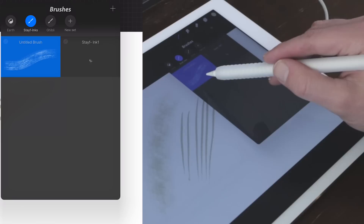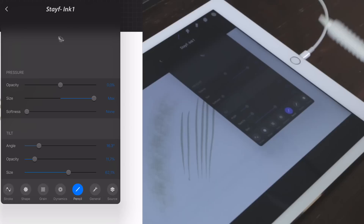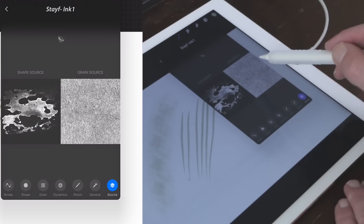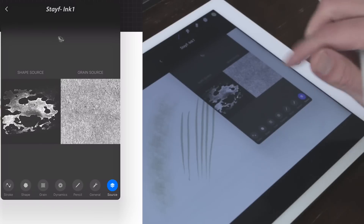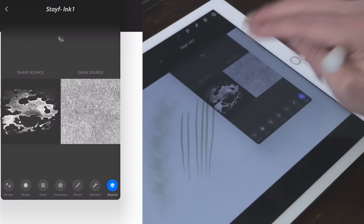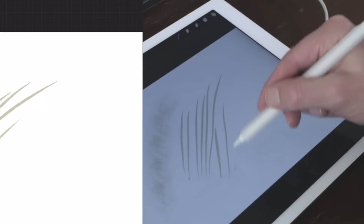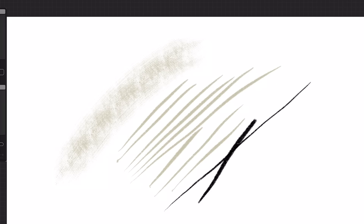I created another brush called 'Stave Ink One' and I'll show you its source. It has a different shape source — I downloaded it from the Pro Library that's already in Procreate. When you tap with two fingers on the shape source you can invert the image, so everything that's white will show and everything that's black won't show. When you draw with it using black color, it has a nice grain to it.